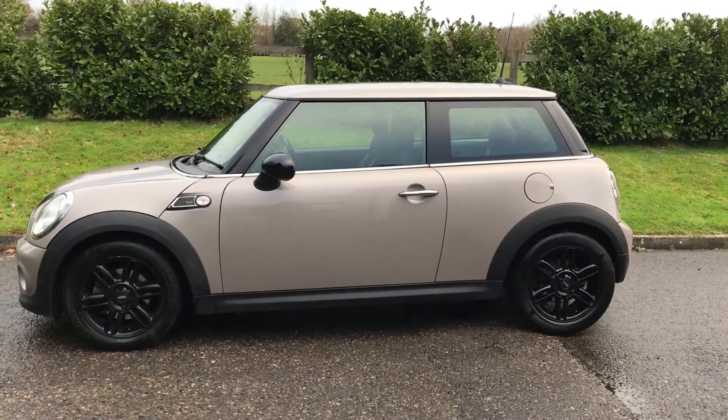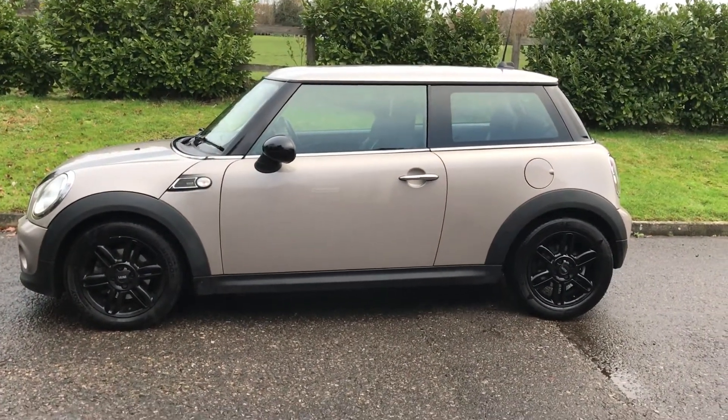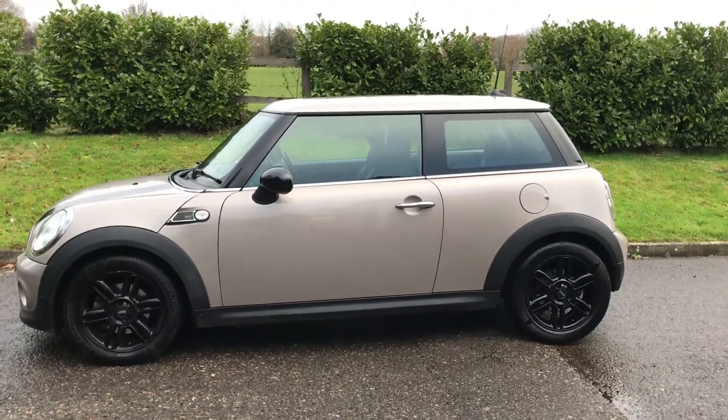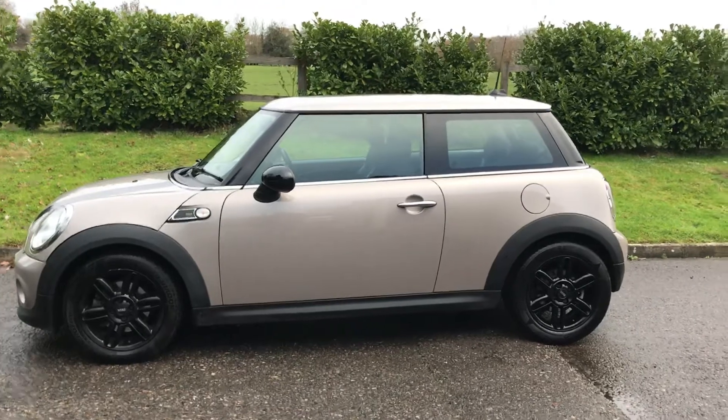This is a 2013 63 plate limited edition Mini Cooper Baker Street. She is petrol and she is automatic. Let me show you around.